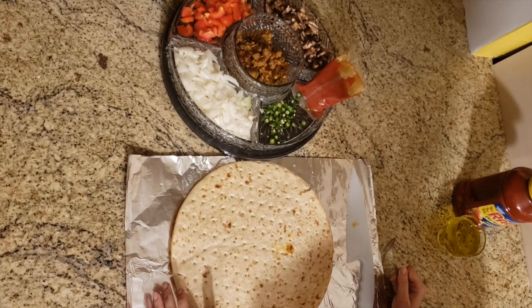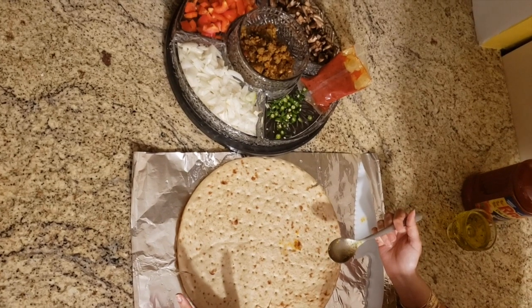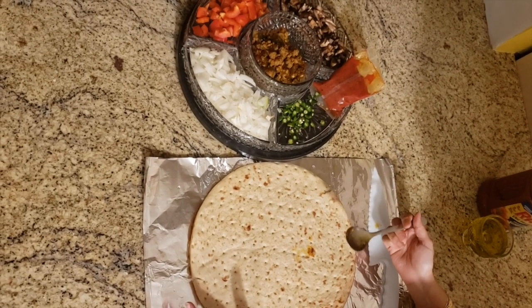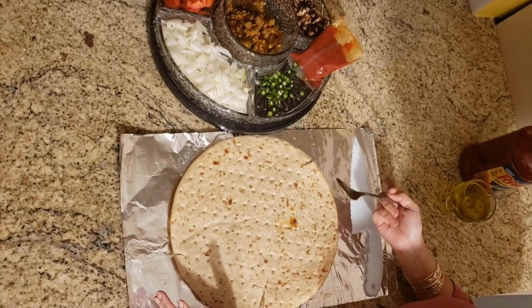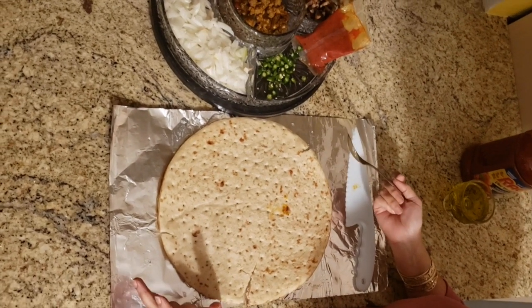Hi viewers, today I want to show you how to bake a healthy pizza, because in quarantine I know kids are bored, maybe of eating some food, but you also want to provide them healthy food, and pizza is something that children really like.